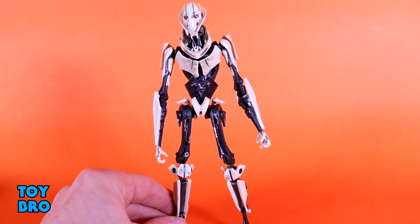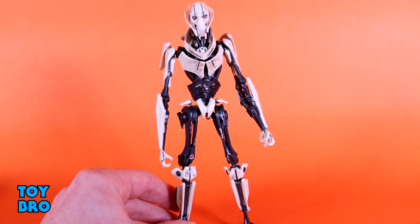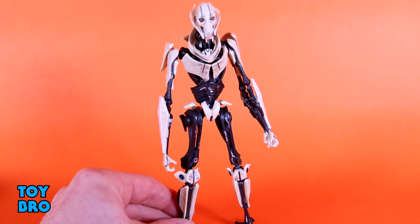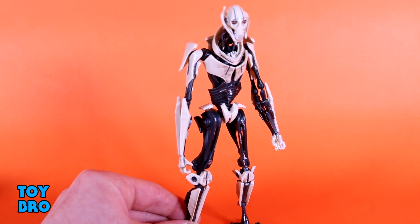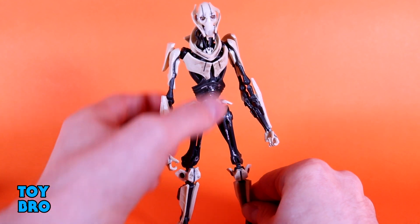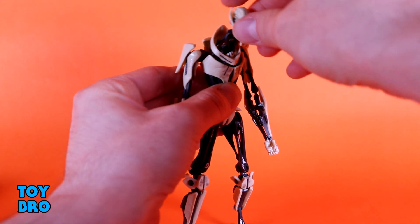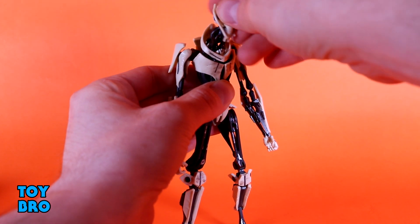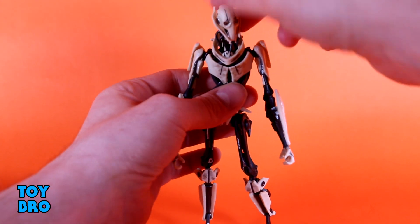This is not your standard Black Series figure by any means — this is a very different beast altogether, just because he is so wildly different. The fact that he is a droid means it's not like the Rio Durant figure where they just threw a couple extra arms on him; they had to really do something different because he has to detach and reattach those arms. At the head, the neck moves up and down and then rotates a little bit as well. The head also moves up and down, and bobbles side to side and rotates. There's a lot of movement at the neck and head, so you've got a lot of attitude up there.